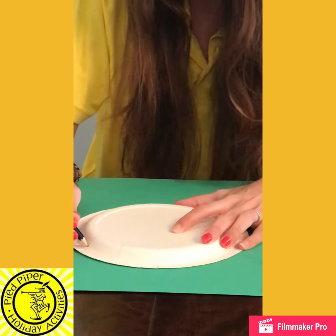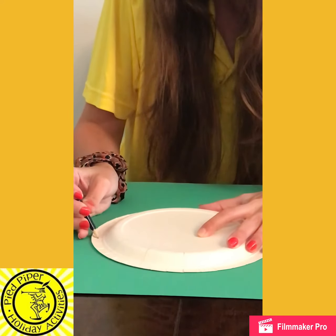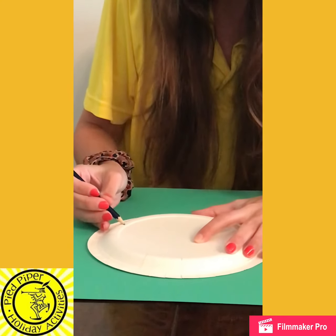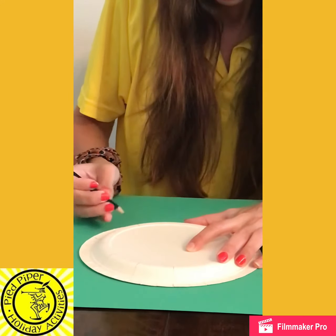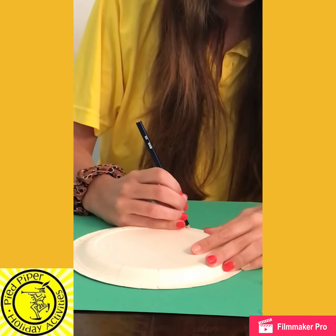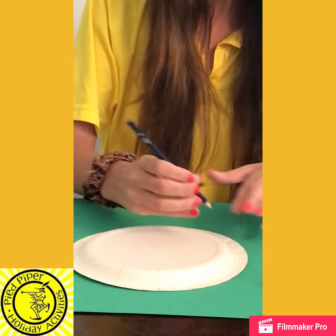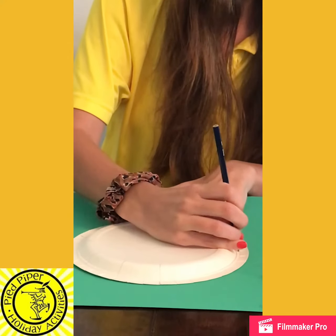On this one I'm going to write the periods of time. So I'm just going to start with my design, dividing those sections around the side, and then in the middle you could do anything that you like — I'm going to do a spiral, but you can be as creative as you want.